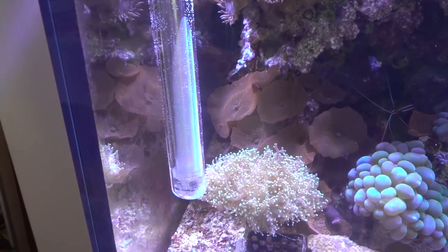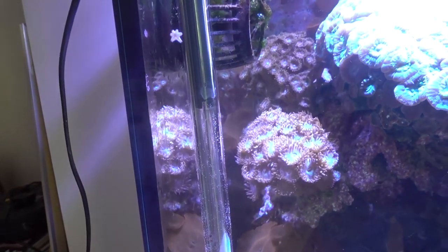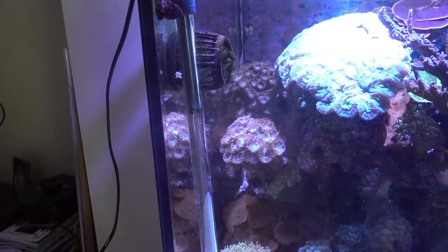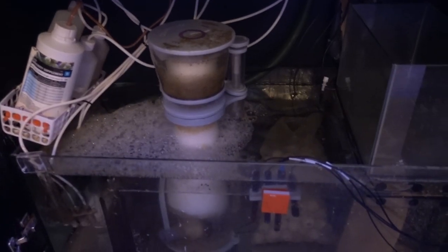It's now over six hours since any heat went into the main display, so I've decided to set up a 200-watt Eheim heater just to get the temperature back to where it should be. As the shops are now shut, I'm not going to be able to replace the return pump today.